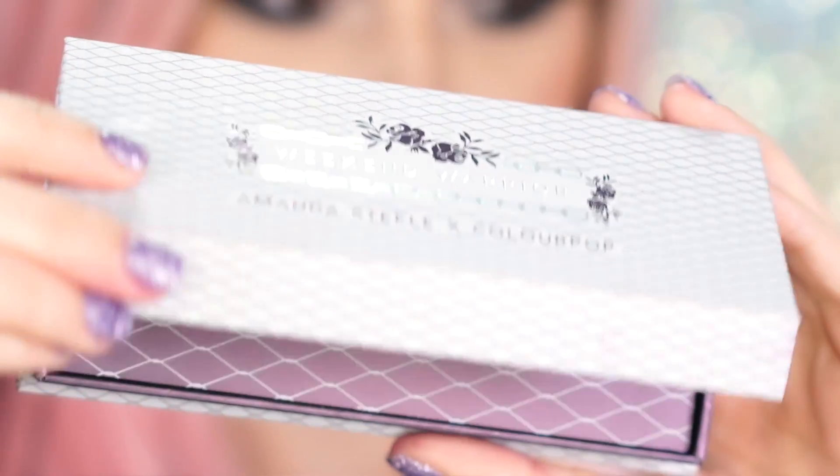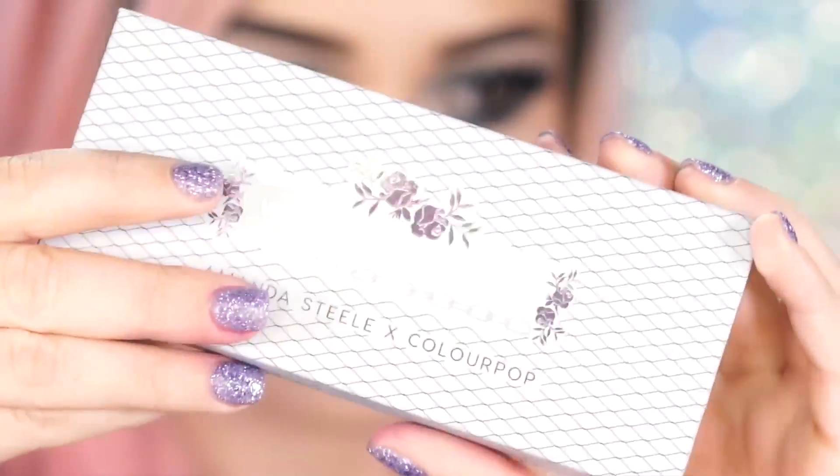Hey beauties, so today I'm going to be reviewing the Weekend Warrior Palette by ColourPop and Amanda Steele. I really love this — I think it's very unique and different, but if you guys want my full review, then please watch till the end of the video.